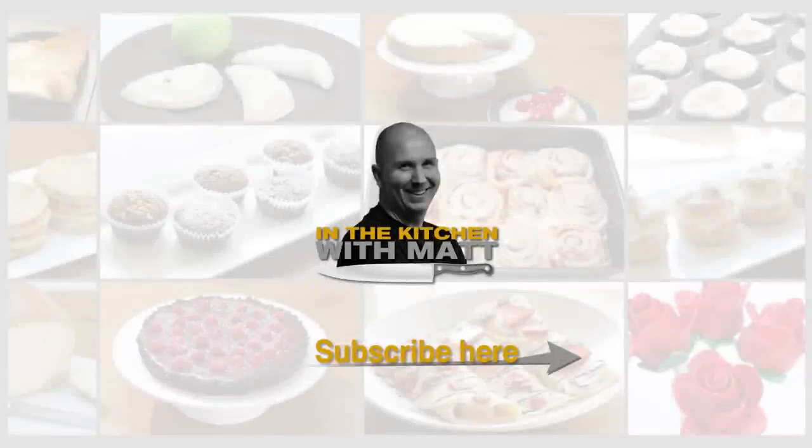I'm Matt Taylor. This has been another episode of In the Kitchen with Matt. Thank you for joining me. As always, if you have any questions, comments, or requests, put them down below and I'll get back to you as soon as I can. Thumbs up in the corner — push it. Don't forget to subscribe to my channel and check out my other videos. Take care, bye.